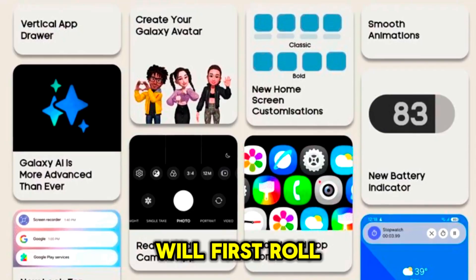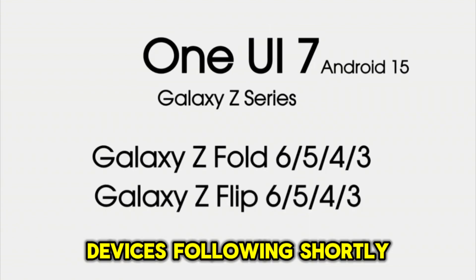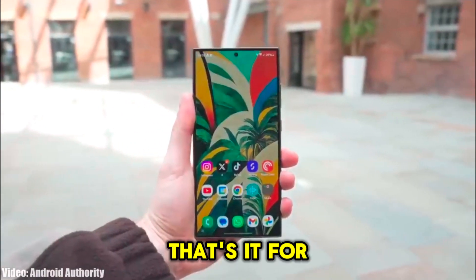So which devices are getting this update? One UI 7.0 will first roll out to flagship models like the Galaxy S and Z series, with mid-range devices following shortly. Check your software updates to see if it's already available in your region.